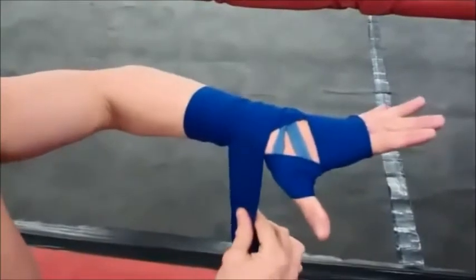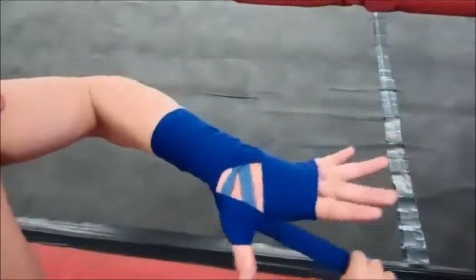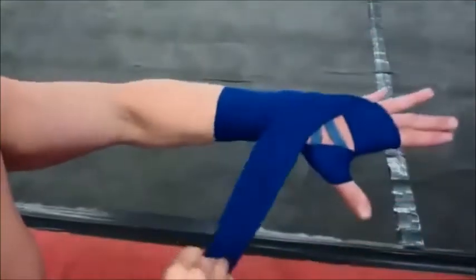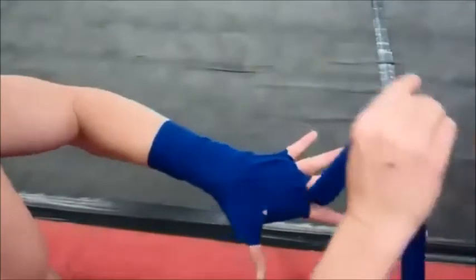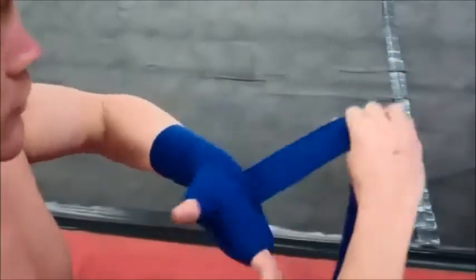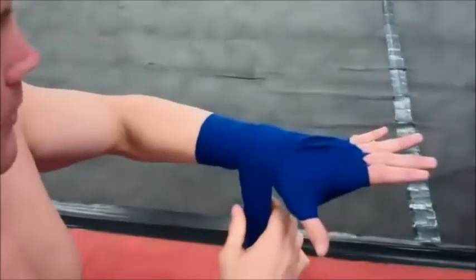Now we're going to wrap between our fingers. Starting from the inside of your wrist, go through your first set of fingers, second set of fingers, third set of fingers — each time going back to where you started on the inside of your wrist, then once around the wrist.